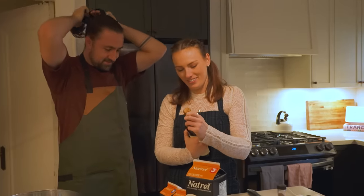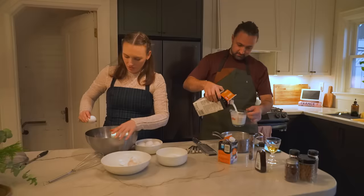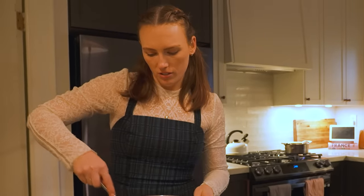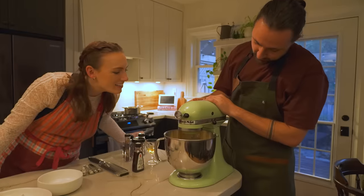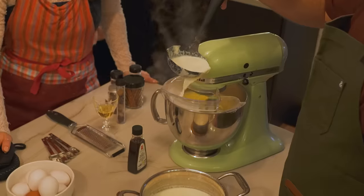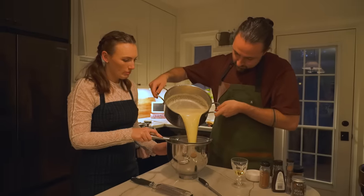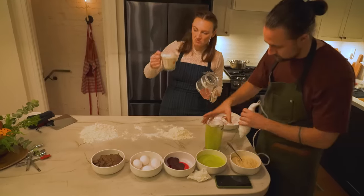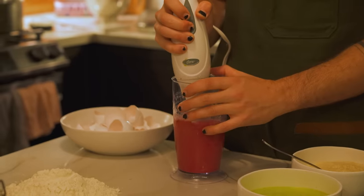Elliot is making eggnog — lots of eggs, lots of sugar, lots of milk and cream, and booze. He's choosing to use spiced rum since we had so much of it. Ariana joins us for pasta — this is what Elliot and I did on our second date, the good old days. Just a little pink and green pasta for Christmas.